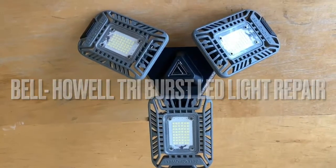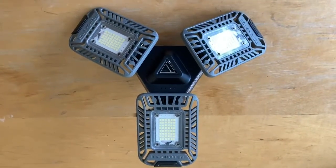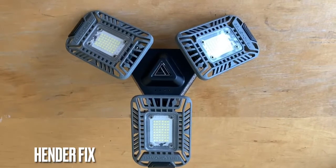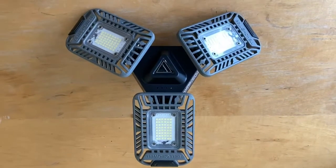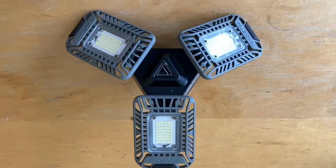I picked up one of these Bell Howell Tri-Burst lights a couple months ago to brighten up the garage. The light actually works awesome, but then just last week I was out in the garage, had it on, came back in, went back out, turned the switch on and it didn't come on — no light at all.